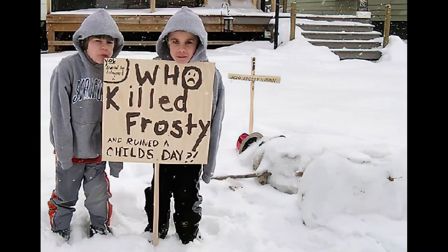Who killed Frosty and ruined a child's day? Have you ever seen such things? That's so sad.